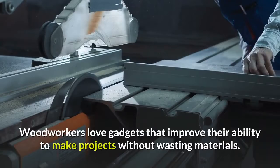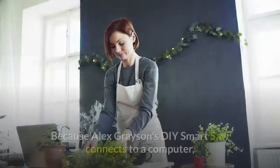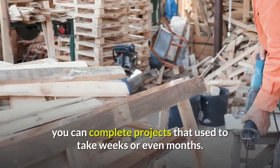Woodworkers love gadgets that improve their ability to make projects without wasting materials. Because Alex Grayson's DIY Smart Saw connects to a computer, you can complete projects that used to take weeks or even months.